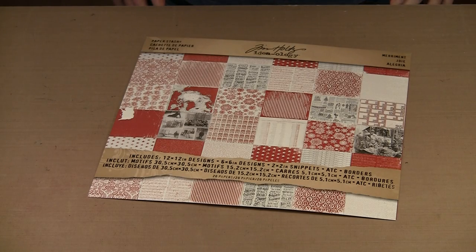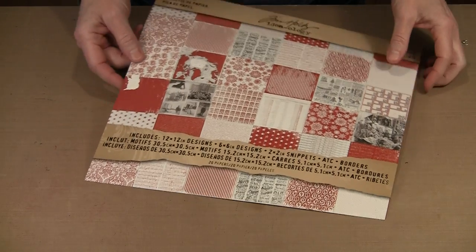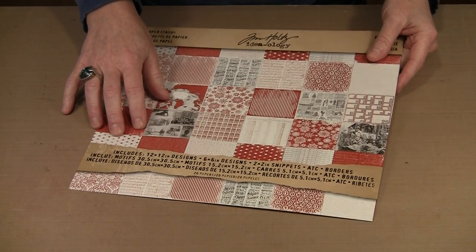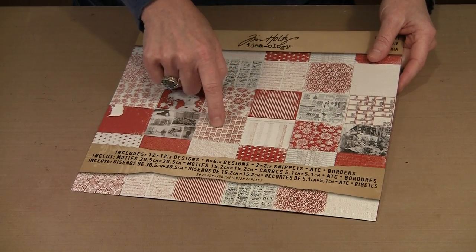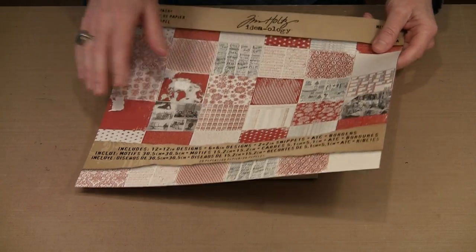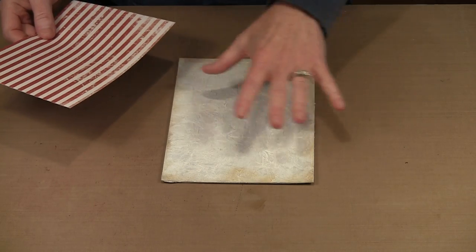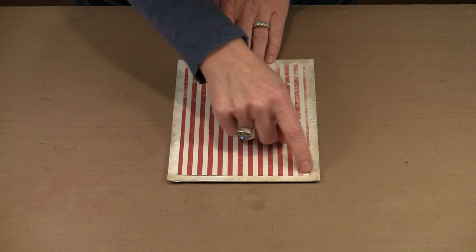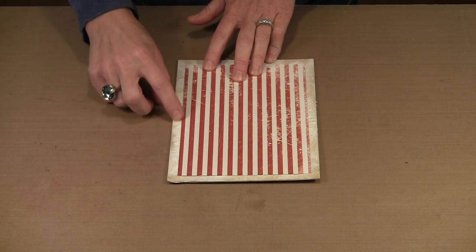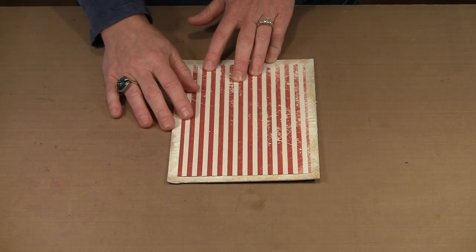For this book I'm using papers from Tim's Paper Stash, The Merriment Collection. It has all these wonderful red and white with some beige and black papers. I'm using this striped paper for my page background, and then I'm going to use some of these trading stamps. Here is my finished cover — it's been aged, everything is ready to go, and I've cut my paper. I like the idea of having a nice wide border around here; it helps show the texture in the tissue paper.